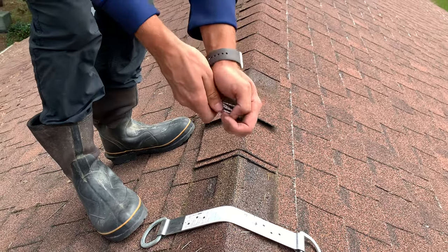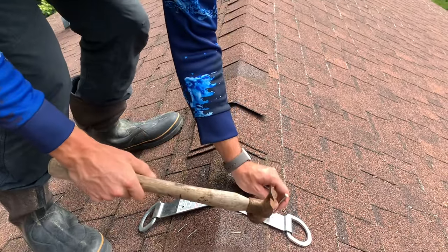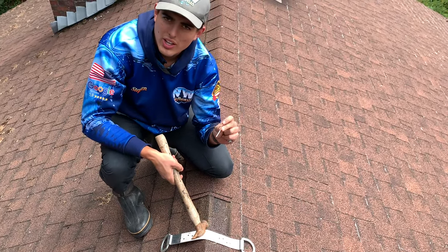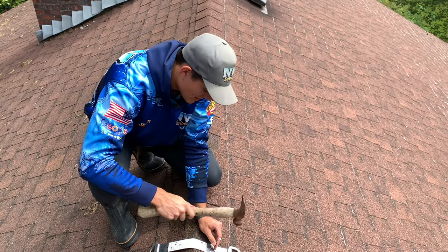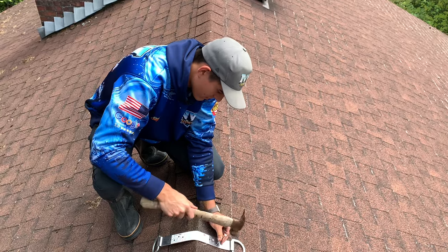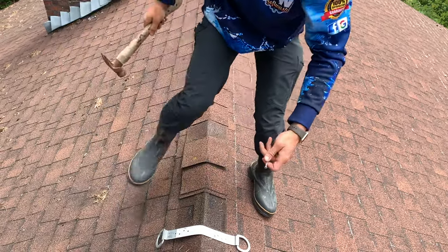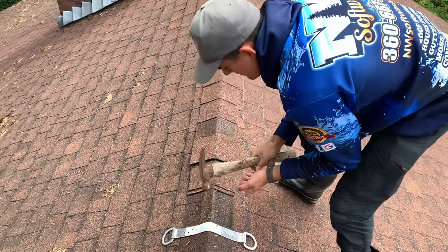We're going to take these spiral shank nails — three and a half inch — and go ahead and nail them into the peak, into the truss. If the nail just sinks right into the roof, you know you did not get into the truss, so you'll want to pull that nail back out and realign it to where it gets into the truss. We're going to put all six in here.